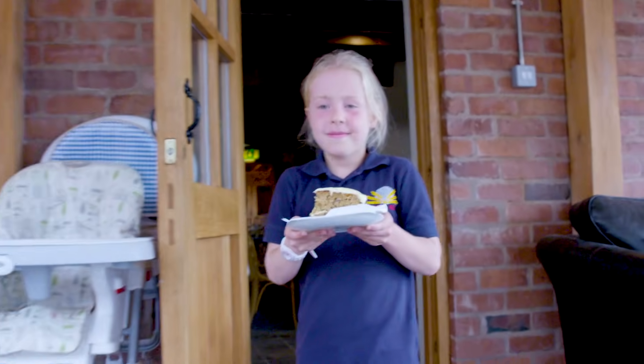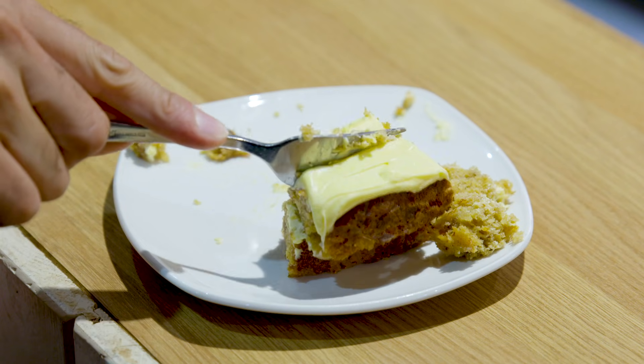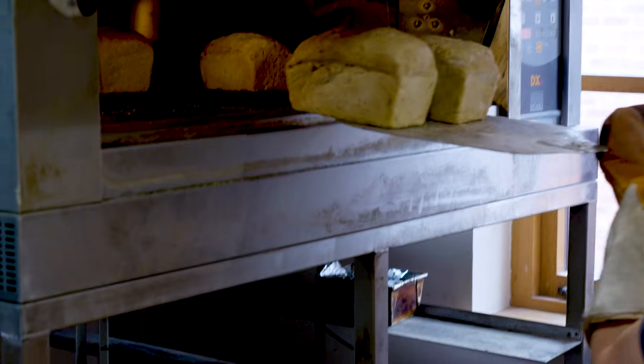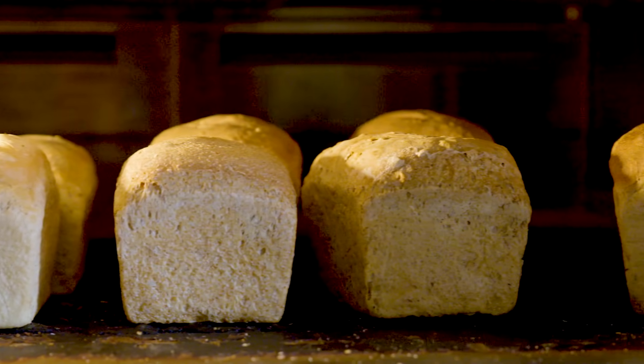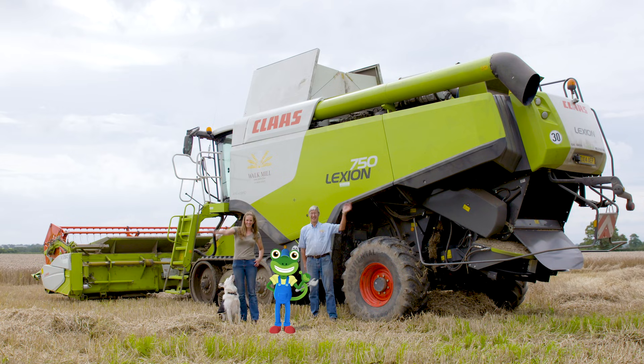And this is the end result — beautiful cakes! And bread! Can I please have one now? They smell delicious! Thanks to Heather, Ben and everyone at Walk Mill for showing us their incredible Combine Harvester. Until next time, it's Cheerio from Gekko! Byeee!